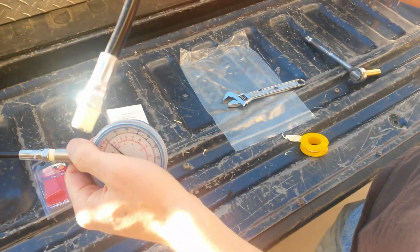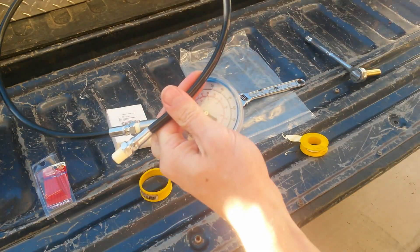This end will go directly into the transmission test port. On the driver's side, right on the side of the transmission just above the pan level, will be the test port. It takes a standard 7/16th socket — just loosen that up. This is a 1-1/8 inch NPT fitting.